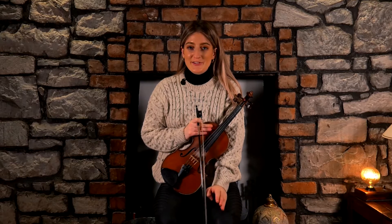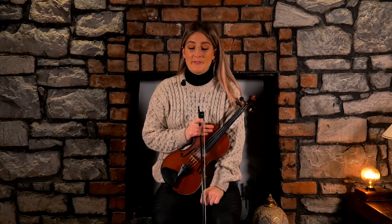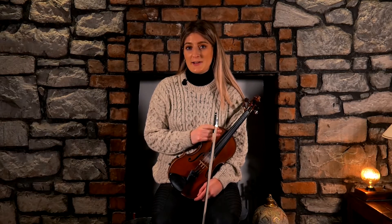Welcome to episode number 10 of our intermediate course. If you have gotten this far, fair play to you - that is fantastic and really good going. I think you have a really strong base on traditional music now to really push yourself on as a musician and as a fiddle player.